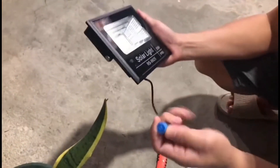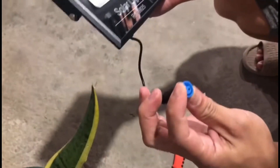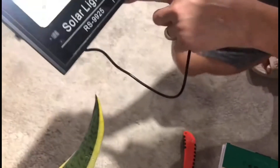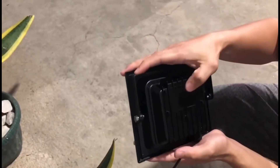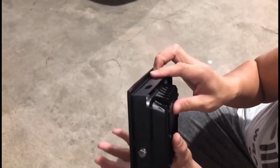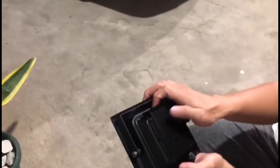Ito yung cable. Meron siyang ganito — it's a connection to prevent water to seep in, so it's according to the IP65. Sa likod, metal is a good sign again — it serves as a heat sink, kasi yung mga ganitong LED nagpuproduce ng mainit na effect, so kailangan natin ng metal as a heat dissipation module.